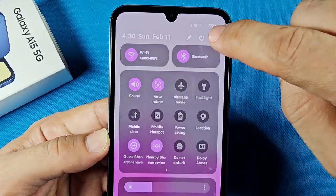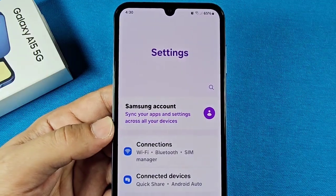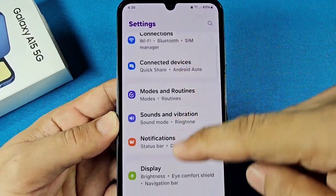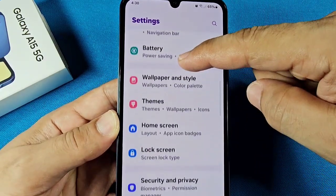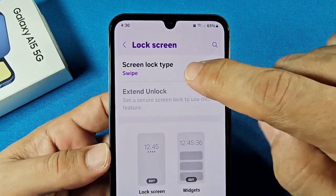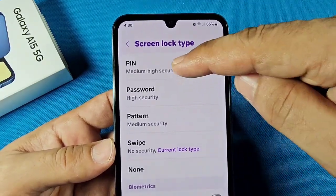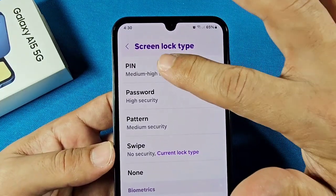Use the quick panel, tap on Settings, and you'll be in the main settings of your A15 smartphone. From here, go down until you see Lock Screen and tap on it. You're going to see the Screen Lock Type. This will only work if you select the PIN option.